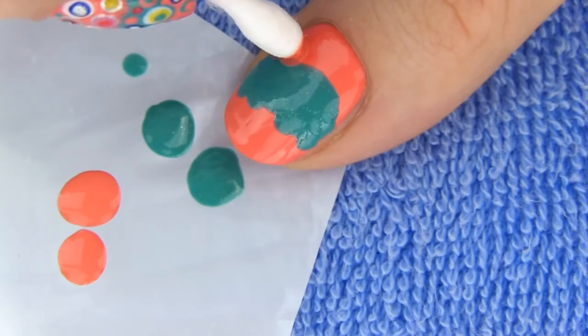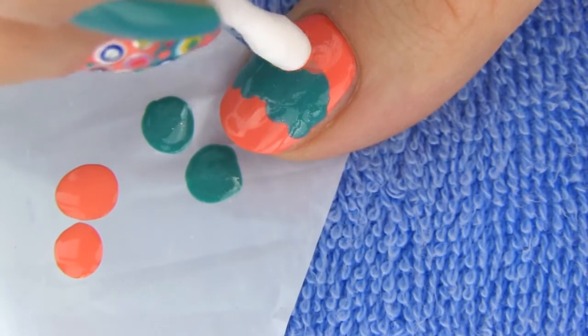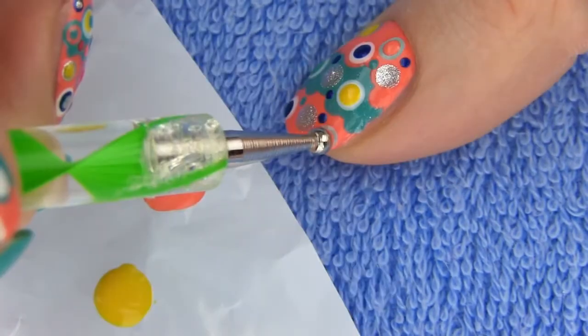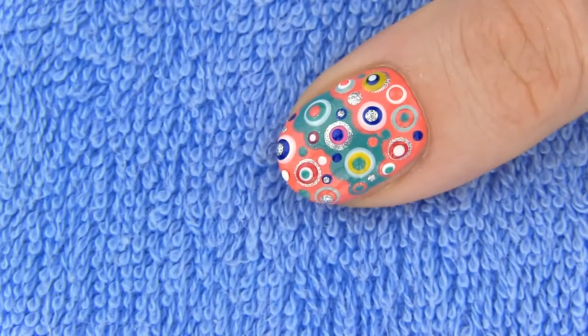Orange base, green patch across the middle of the nail, green dots on the bottom edge of the patch and orange on the upper edge. After that it's again time to get all out with dots of different colors and sizes. Dot here, dot there, dot everywhere — and it looks perfect, right?